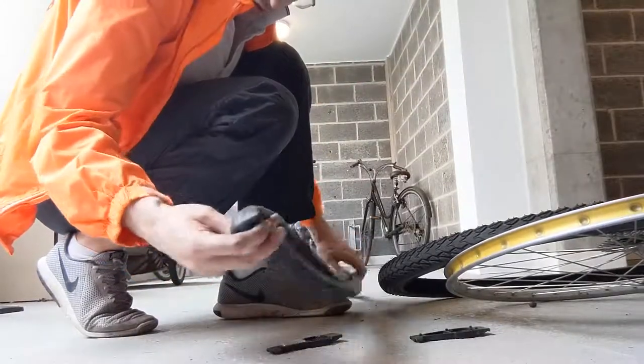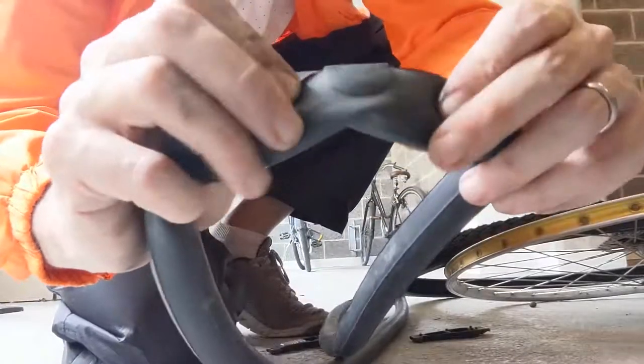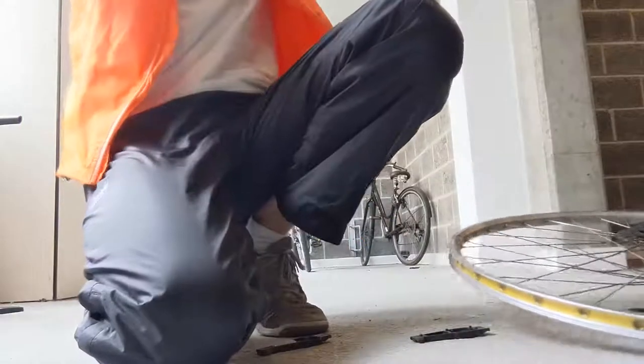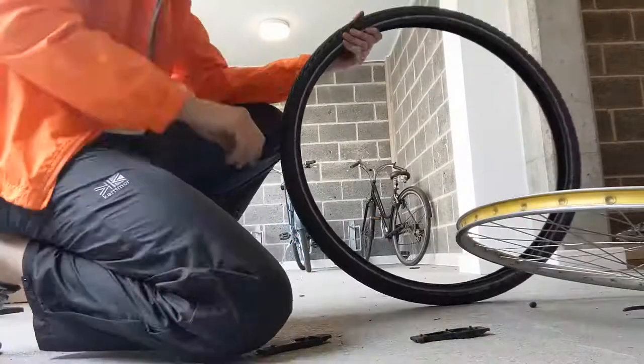I'm doing this because I got a flat on the road. I managed to patch it, but now I'm going to put in a new inner tube. I did manage to do it with all these tools on the road — this is an important thing to know. Let's have a look at the flat itself.